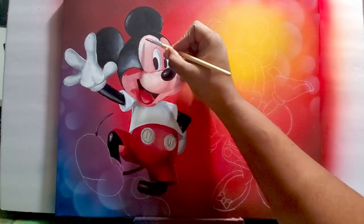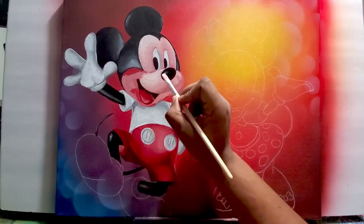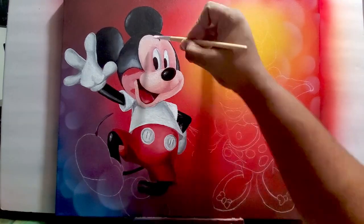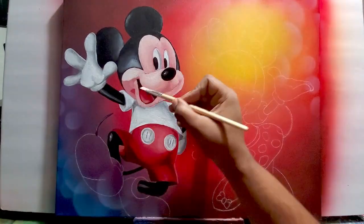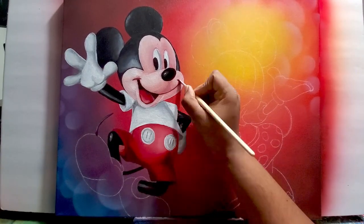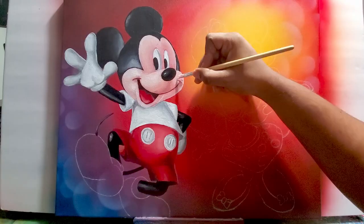They were also able to blend a lot better. You can see there are some light tones and darker tones on Mickey's face that give you the impression of distance and that his nose is going forward.